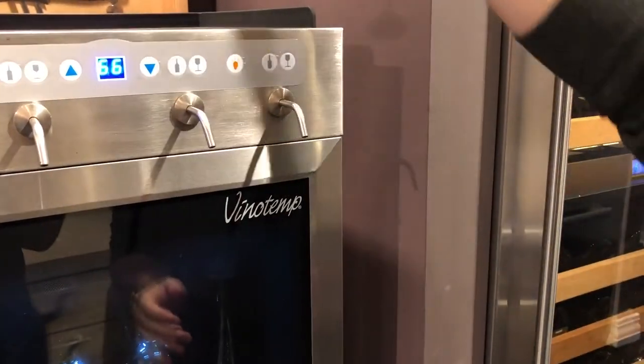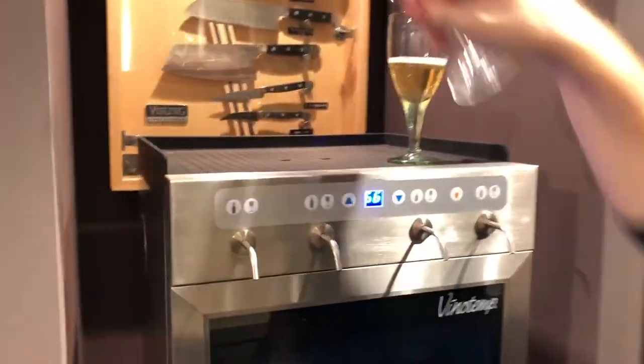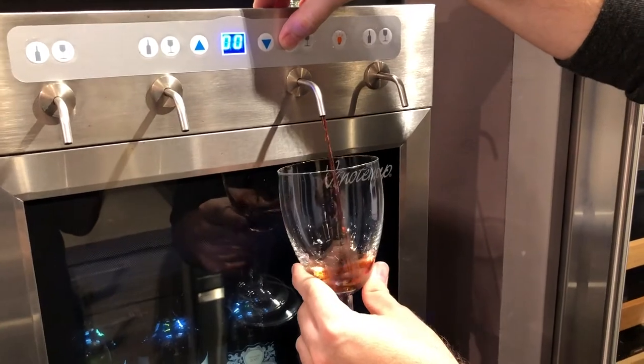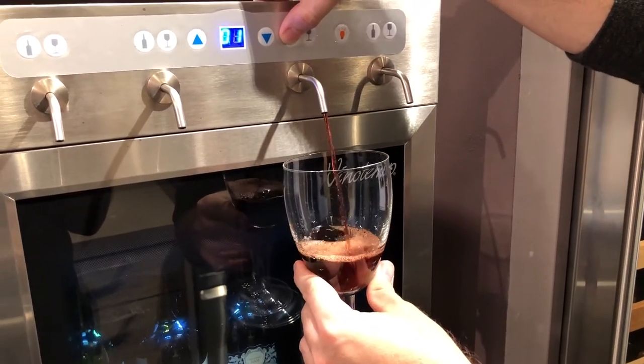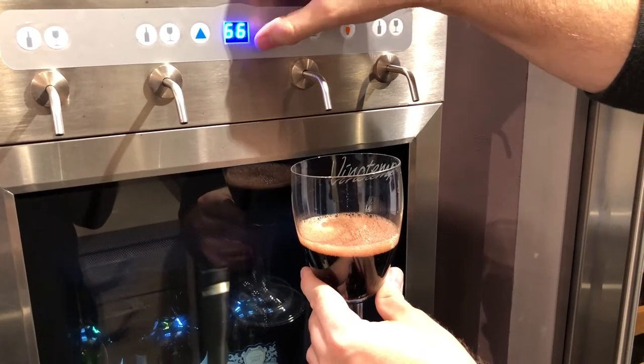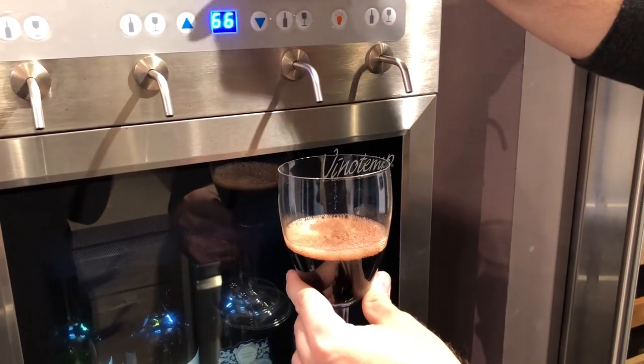There we have a white wine that we had in there. I think the rest of these are reds — we'll try a red, which we're going to do on our own dispensing. So we just press the button as long as we like, it dispenses the wine, and then we let it go and it will tell you, as it goes through each ounce, how many ounces you're pulling.